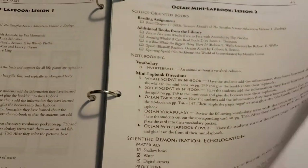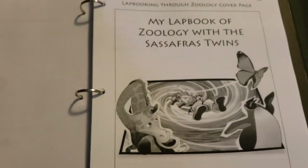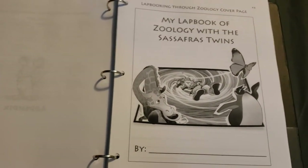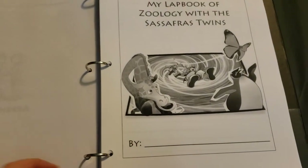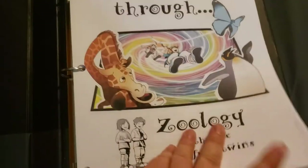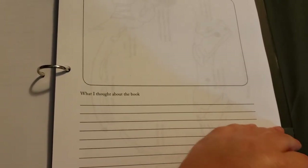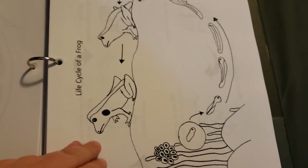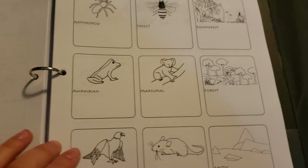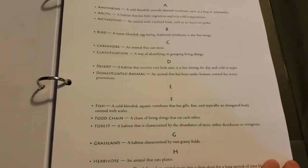Let me flip ahead a little bit. Here is where the actual lapbooking pages are. So if he was going to do all the separate lapbooks, we have a page to put on each one for the cover. But since we're just going to do one big one, I'll probably use this page for the cover or something like that. He also has lab reports and stuff in here. Then it has life cycle pages and stuff like that. Here we get to the vocabulary cards — there's a little pocket for each lapbook that those will go in — and then we have the glossary.